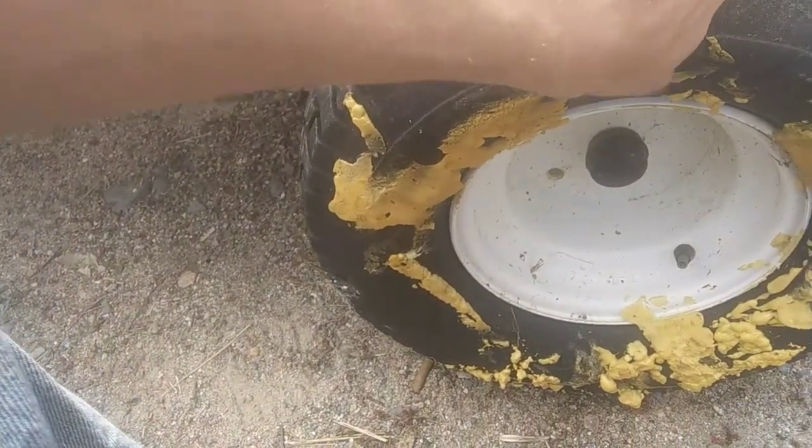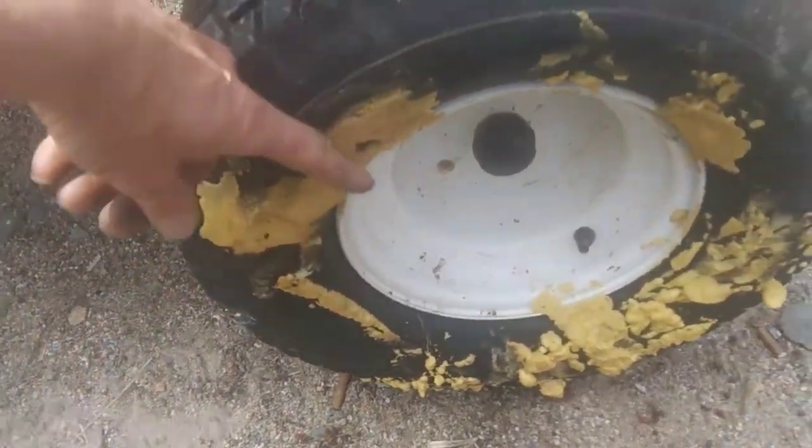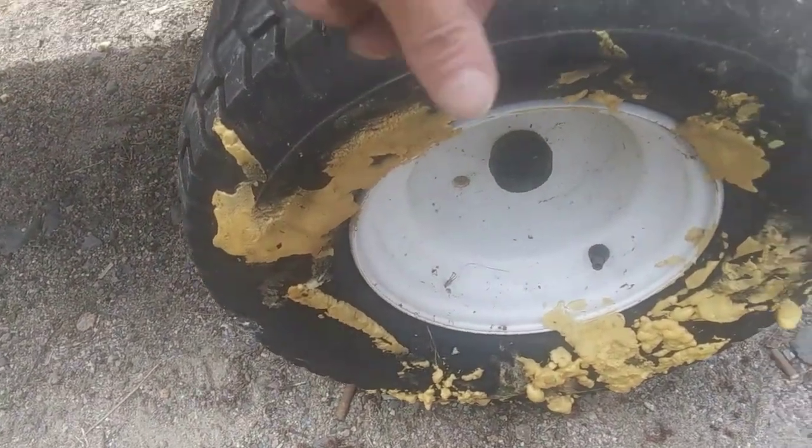So I got my grinder set up with a sanding disc, and I'm going to attempt to clean all this stuff off and see if that makes any improvement.